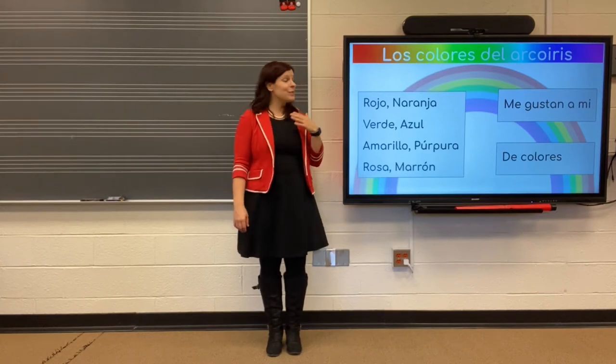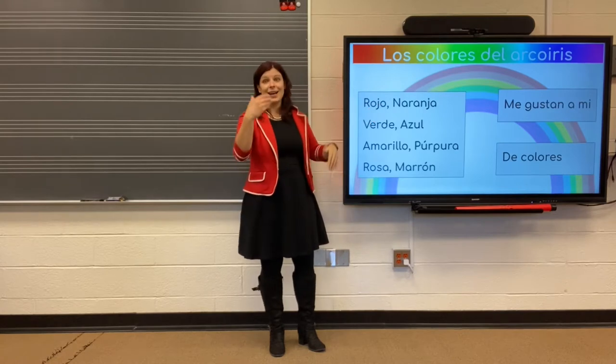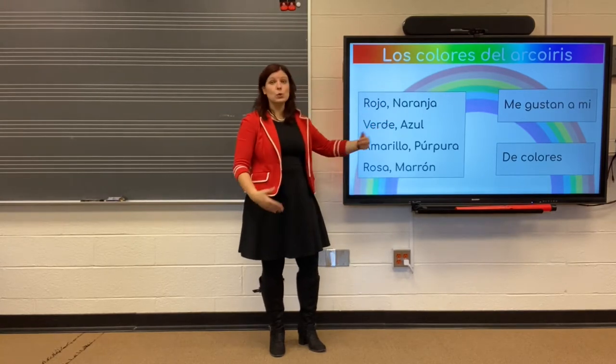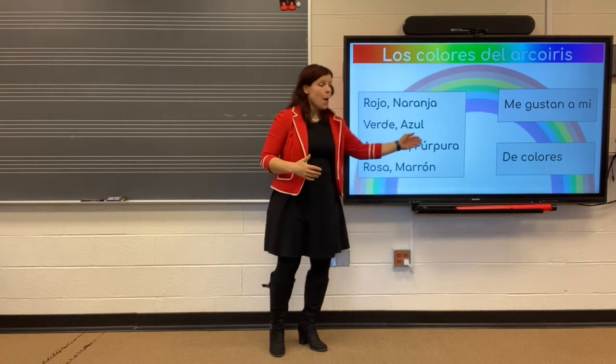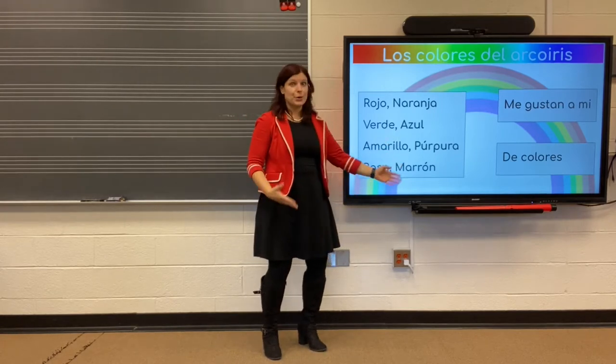Echo me. Rojo. Naranja. Verde. Azul. Amarillo. Purpura. Rosa. Marron.